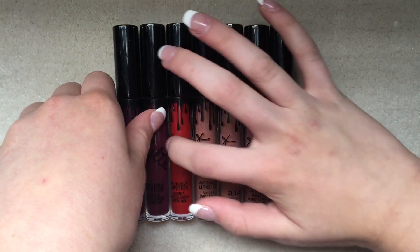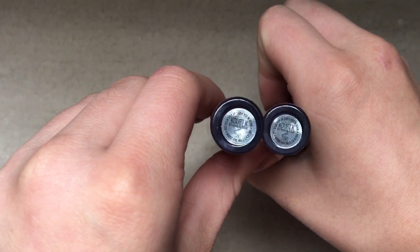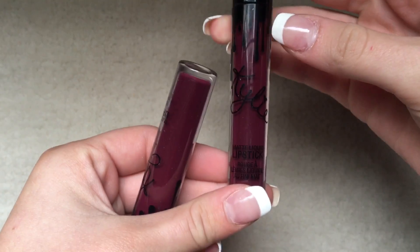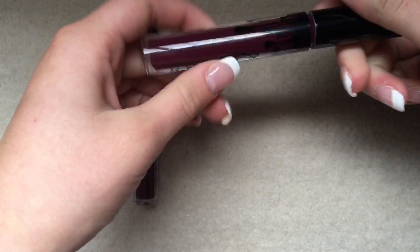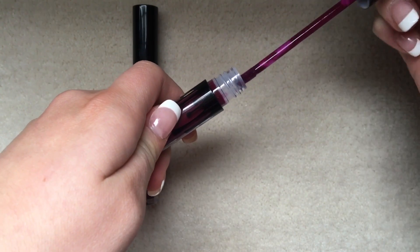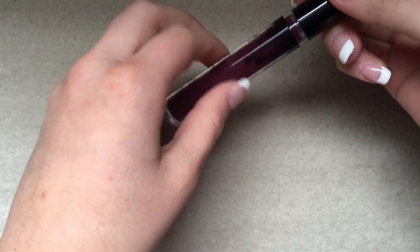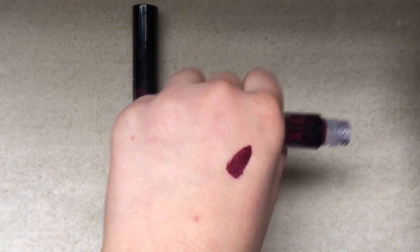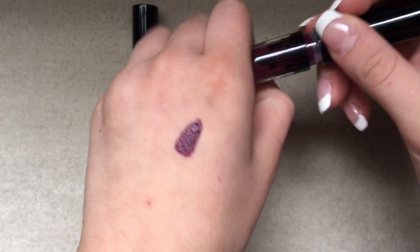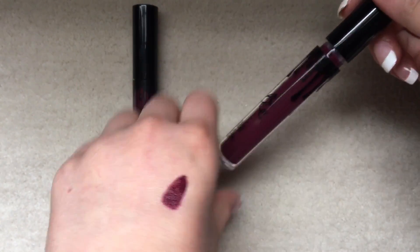We'll start with Chord K. I accidentally ordered two of these. I personally don't even know why I ordered these because I don't know when I would wear this color — I couldn't wear it to school. First off, the scent is really good.